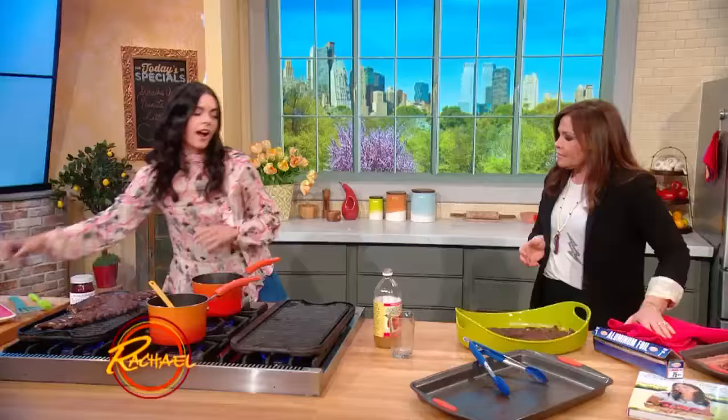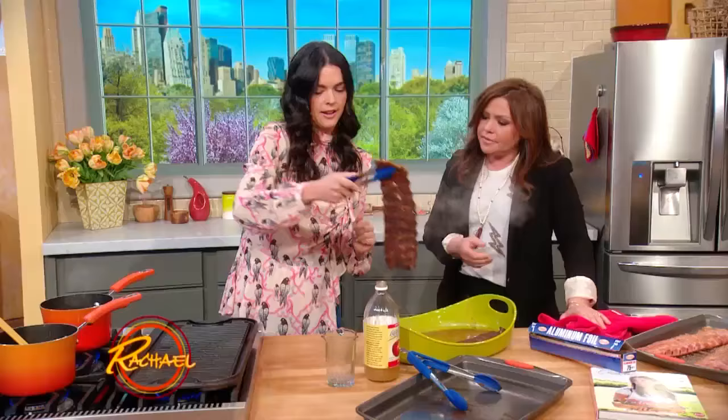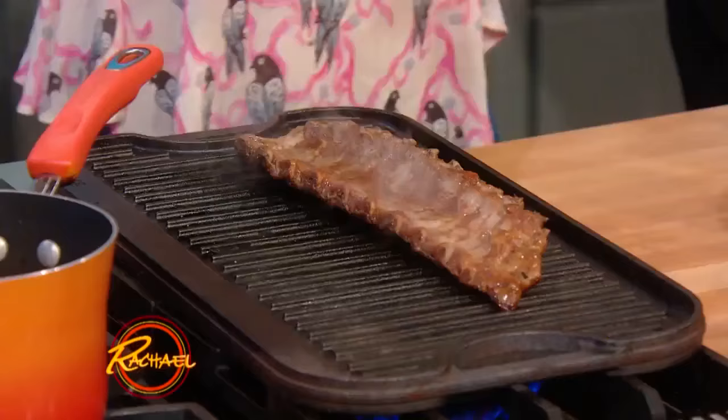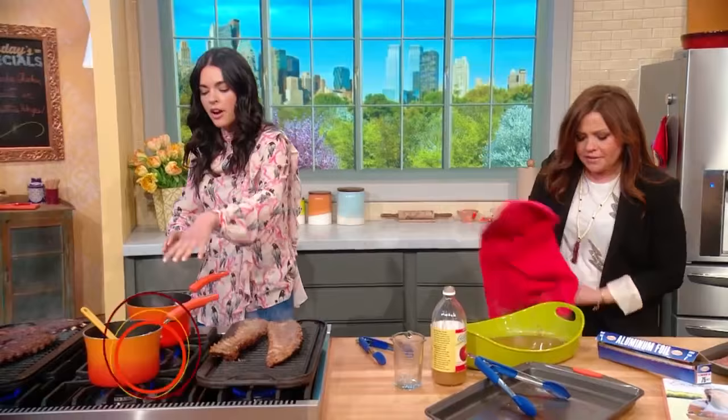And then you gotta put them on the grill. So they go onto the grill — and these are already cooked, you're just crisping them up, essentially. That's gonna get them nice and crispy, because you want that crispy char and crust. They're literally falling apart. So you take this yummy liquid — the drippings — put it on the stove and reduce it down.